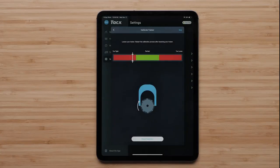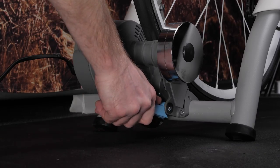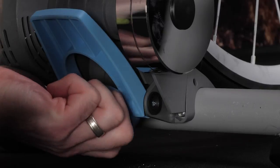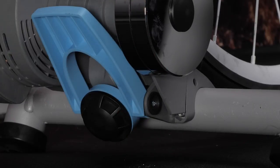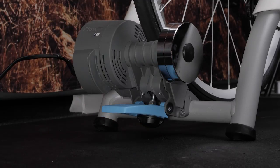You may also receive a message informing you the trainer is too tight. The diagram will indicate a clockwise adjustment is necessary. Release the rear tire from the trainer, rotating the resistance knob clockwise to reduce the resistance before securing the tire. Always ensure the resistance lever is properly secured before resuming your ride or calibration.